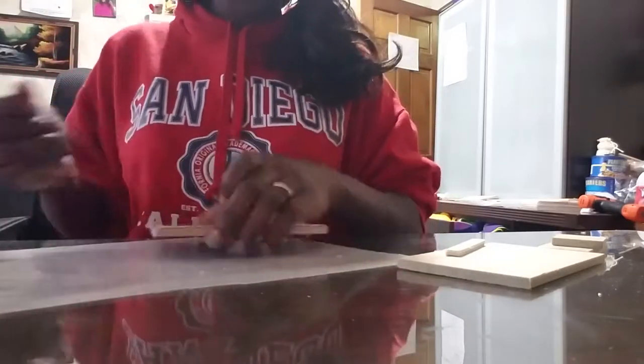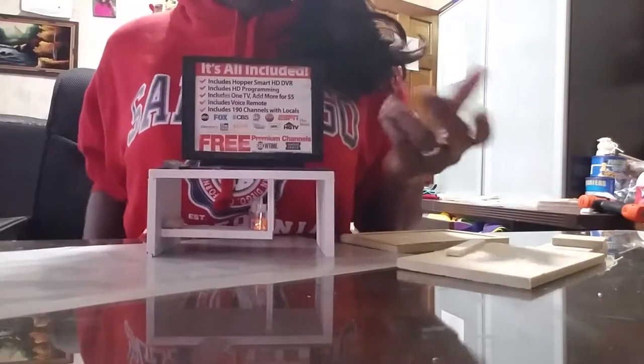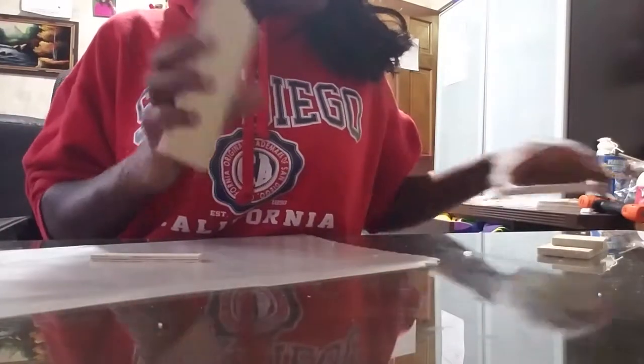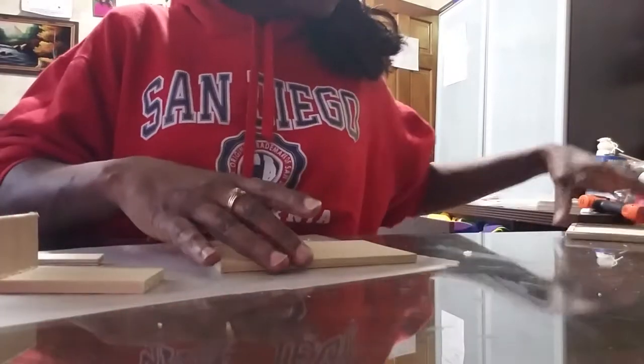There we go — we have our TV framed in. If you want to put an image inside your TV, all I did was go to my computer and print out a random image. If you're making this for a kids' bedroom, maybe print out a princess cartoon or something like that. Next we're gonna take the shelf that goes underneath the TV and glue it together to connect, and stick that right down here. If you hear any rattling in the background, that's just my dog being nosy.